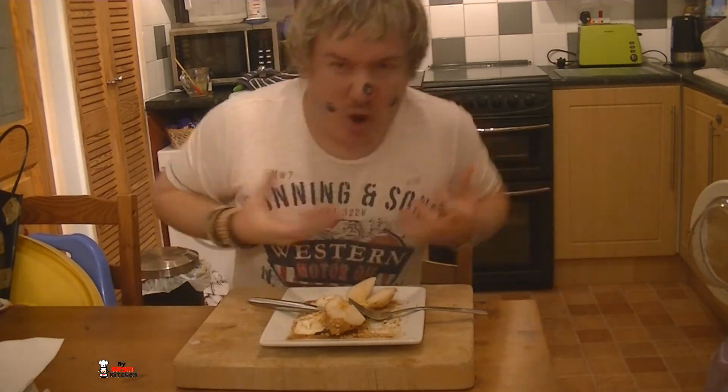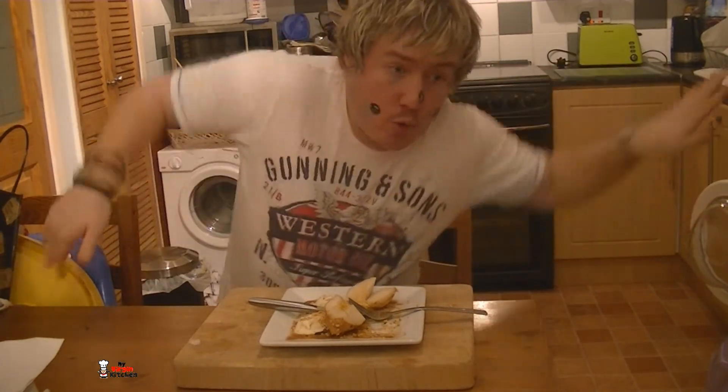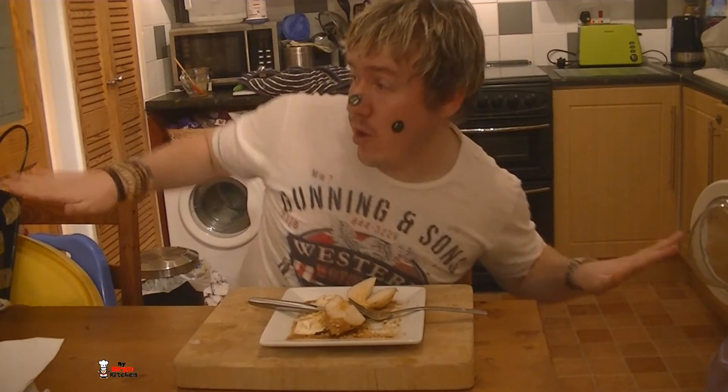Oh my goodness, I feel like pears are my best friend — I love pears! So yeah, if I can make that, absolutely anyone in the world can have a go. Let me know how you get on, cover your mouth when you cough, and see you again next time. Bye!